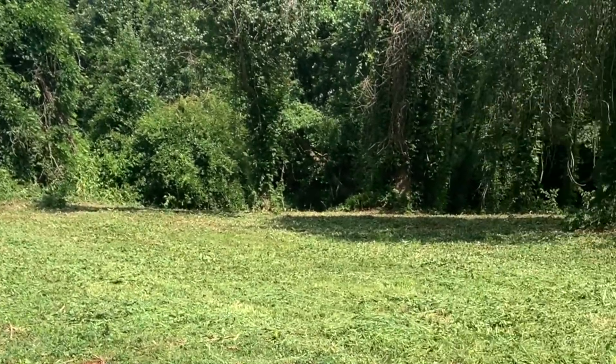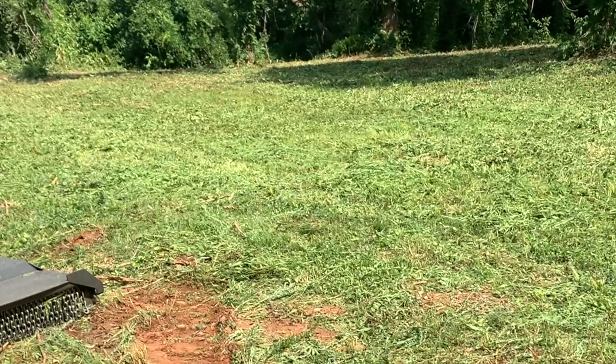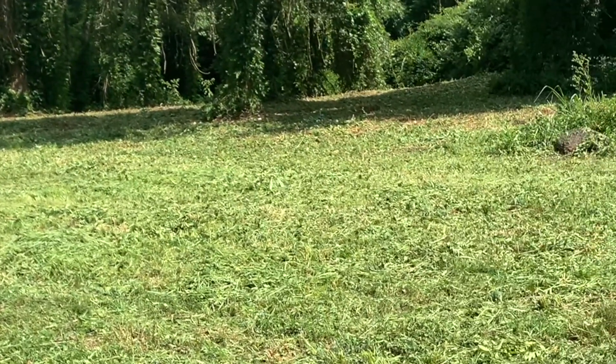And there you have it — worked my way around all the trees in the back, and then cut up here in the front two times to make sure that it was a good cut, nothing tall left over.